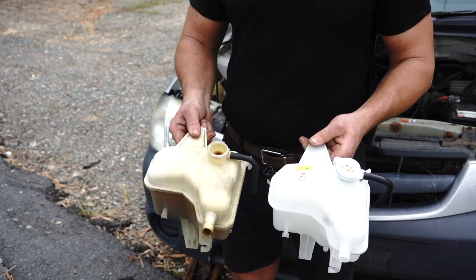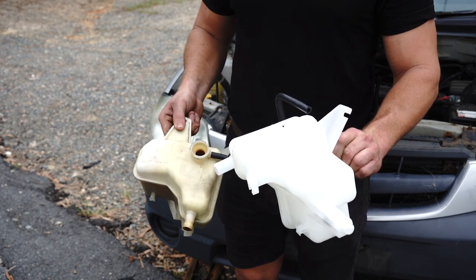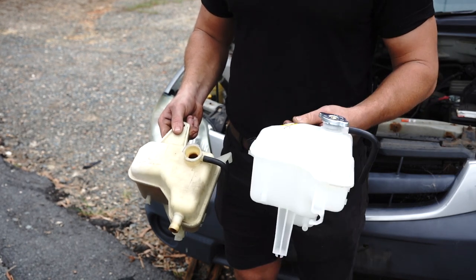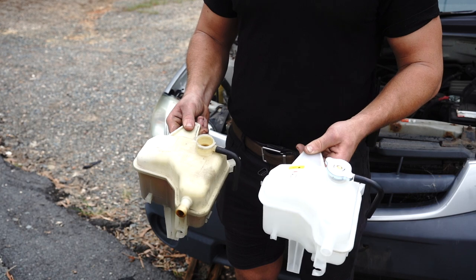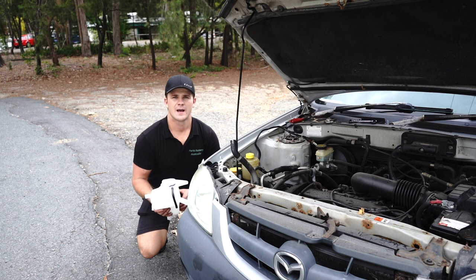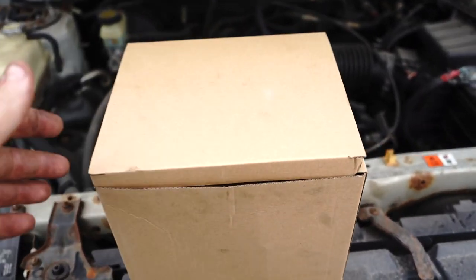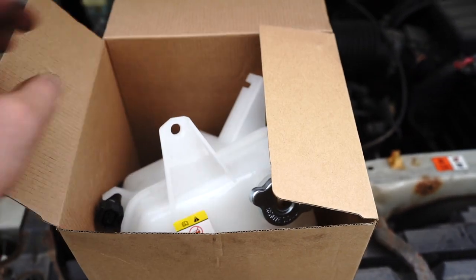As you can see, the designs are an exact replica. Comes with an aftermarket brand new radiator cap. It's a very rigid and solid design, very similar to the OEM part. So it's time to reinstall the new part — very straightforward, follow the same procedure in the opposite direction.